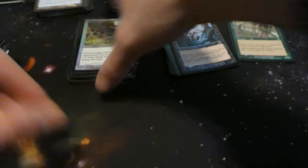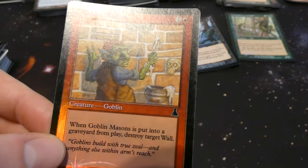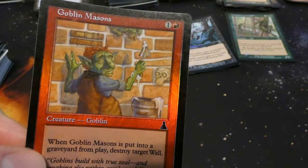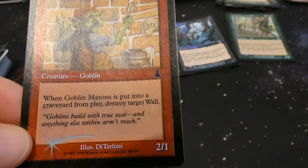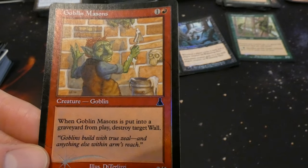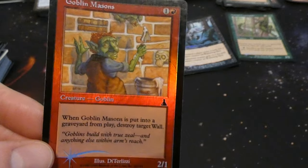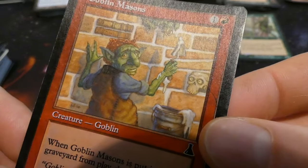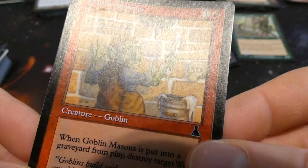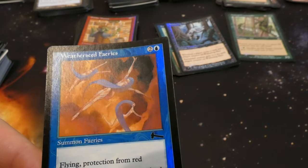Got Goblin Masonry — looks like they're actually putting bricks together and he stuck a skull in it. One and a red: two one, when it's put into a graveyard from play destroy target wall. So when he dies he takes the wall with him. Fun art by D. Lislie — just looks like a picasso-style sad goblin, he put books in the wall too. Got Weatherseed Faeries — two and a blue, two one with flying, protection from red. Can't be Lightning Bolted, by Hazeltine.